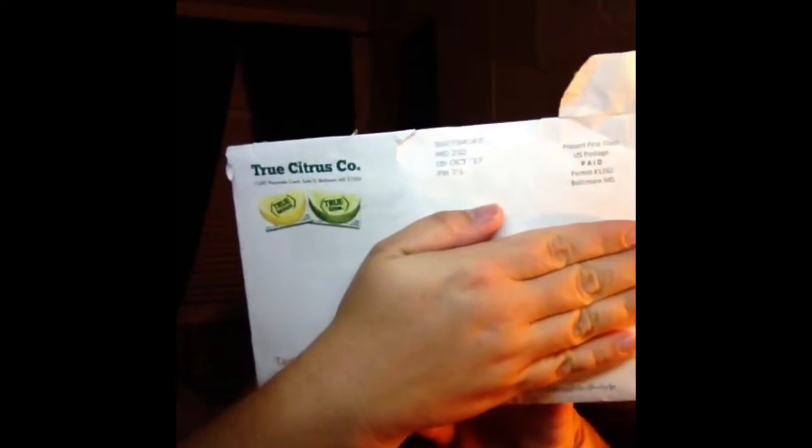Next thing I got in the mail was from True Citrus, and they had to mail this to me specifically, because when I signed up they never sent it to me for some reason. I wrote them an email and the lady was really nice, got my address and name, and mailed me it. It came with a little paper that tells you all about the product and a dollar off coupon.